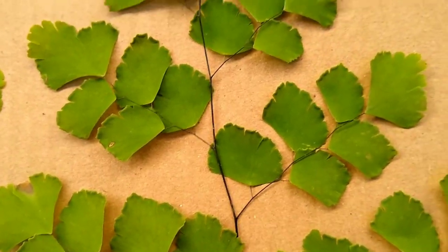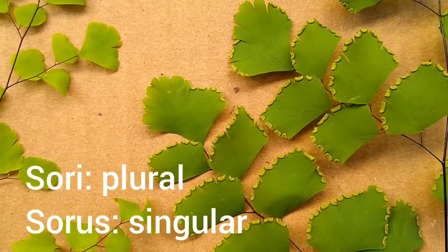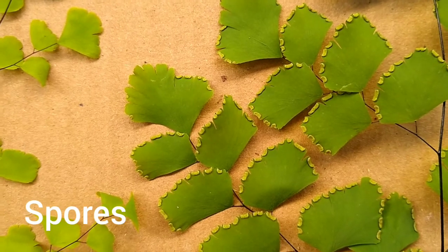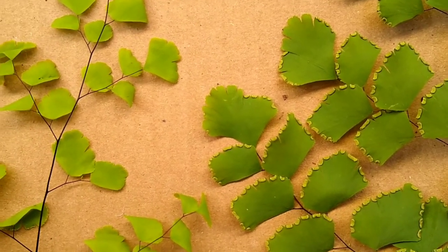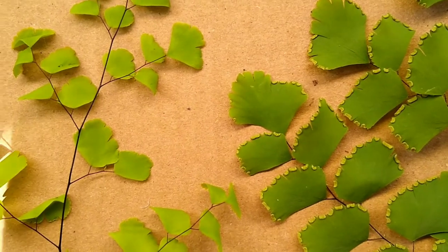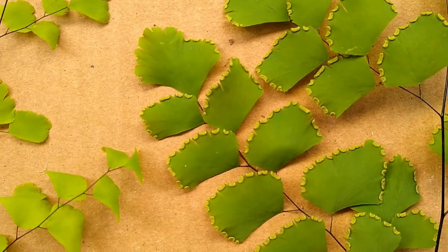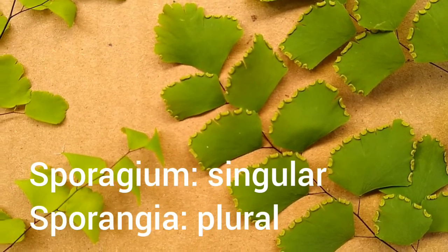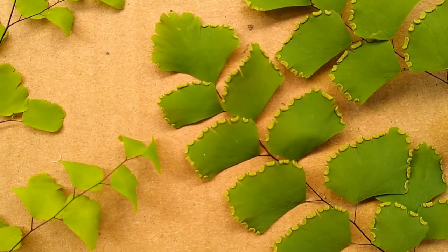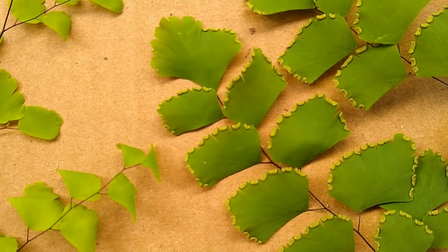These pinnae here — if I flip this one over you'll see that the bottoms look very different. The bottoms have sori on them. The sori are the places that produce the spores that reproduce the fern. The sori can be a light green covering over the sporangia where the spores are produced, or a brown or yellow circle where the spores are sitting on the surface.